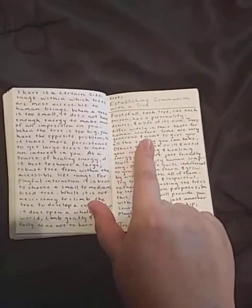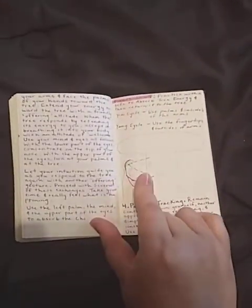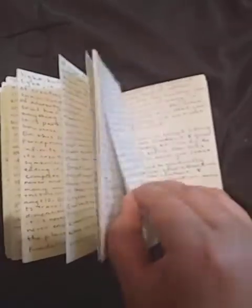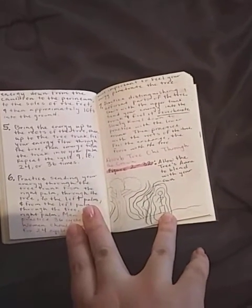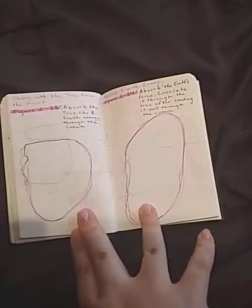Establishing communication with the tree, how you go about that, and practicing with the tree — exercises on how you work with it, with some pictures. Some of you are wondering how I got this information: some of it was self-taught and some was a combination of books, blogs, and other resources. Not everything online is right, but pick and choose, and if you're unsure always feel free to ask your spirit guide. There are exercises on how to absorb the chi — the energy of trees — through your crown chakra.